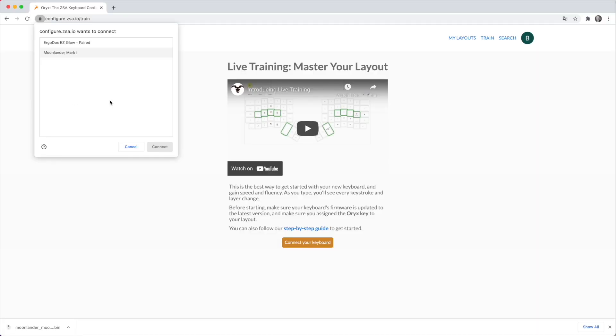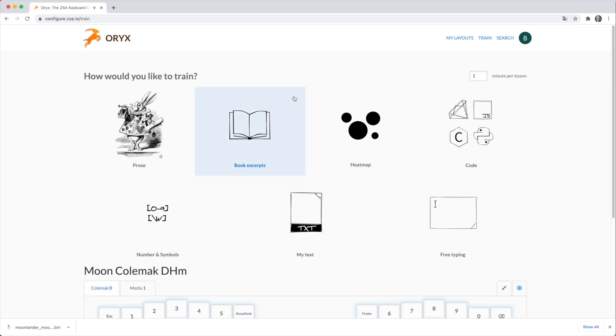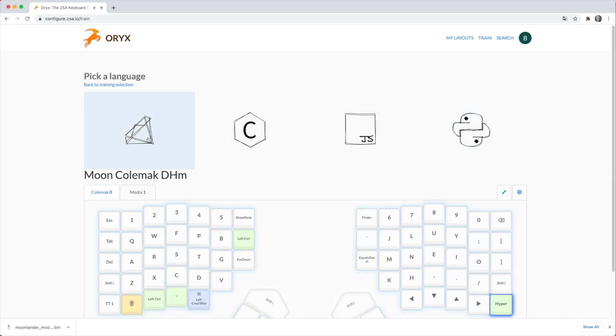If this is the first time you've used a keyboard like this, it's likely to be pretty overwhelming at first. But the other side of ZSA's software is training software. You connect the keyboard — you need a Chromium browser because it uses Web USB, which isn't in other browsers yet — and it gives you a live view of the keys you're pressing. You can practice prose, different languages, JavaScript, Python, and various C-based languages. You can even set it to record a heat map as you go about your day, leave it running for half an hour, and go back to see which keys you've pressed most. This is great for figuring out which keys you use a lot and could move closer to the home row.